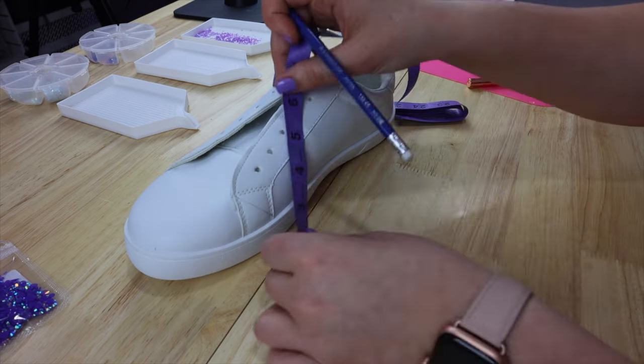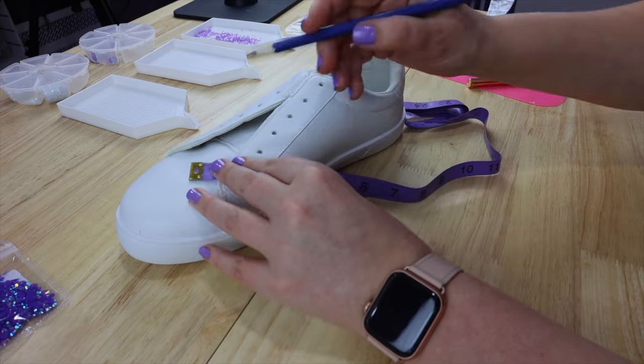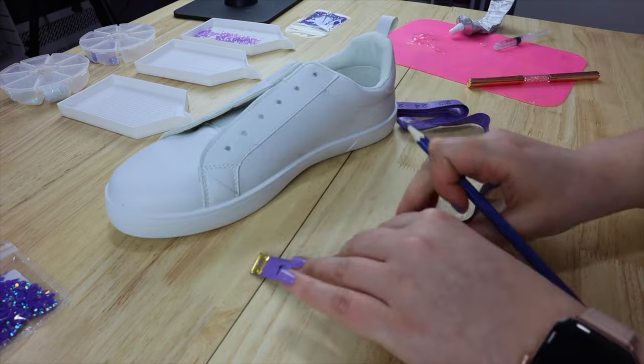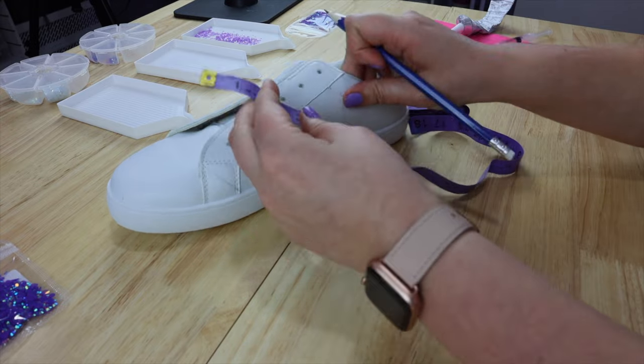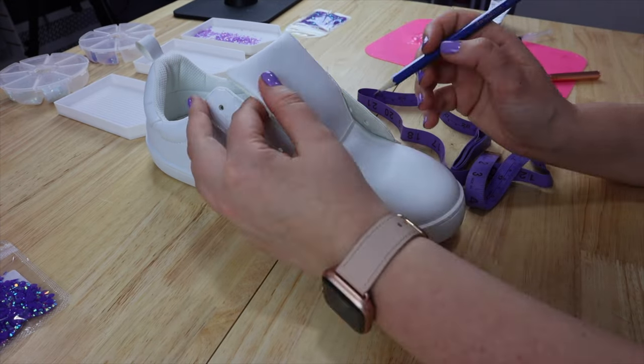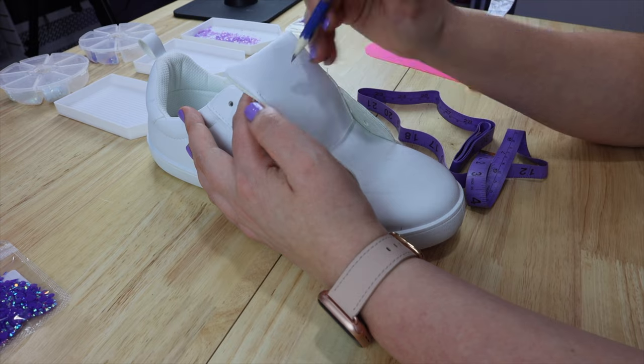Anyway, these shoes are from Ardenes, and because they are supposed to be purple wall themed from Disney, I am drawing triangles all over them. In order to get relatively straight lines, I'm just using my measuring tape because it kind of contours to the shape of the shoe, which is really nice.